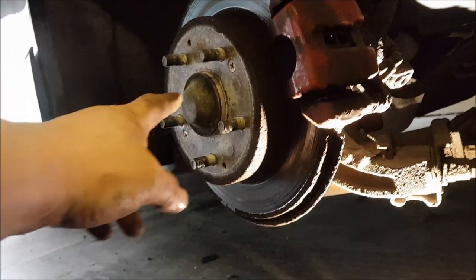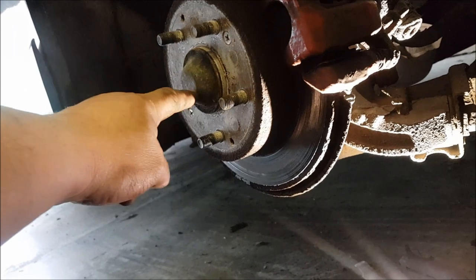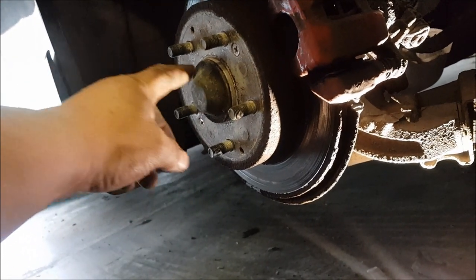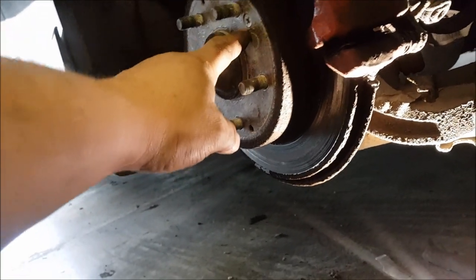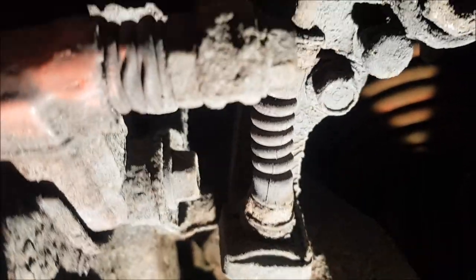So we change the hub — big nut out of the middle, knock the cap off, take the nut off, the hub will come off. Don't forget we'll take the disc off, get the little screw, take the disc off. The only other thing we've got to do is there's a nut up inside here and there's another one around the top to get the whole caliper assembly off. Let's get on and get it done.